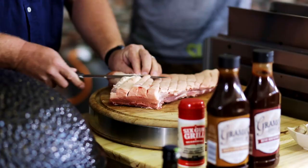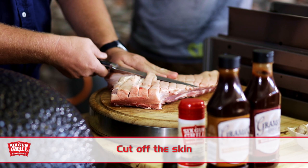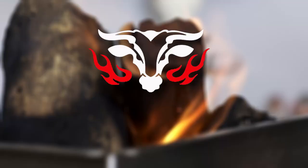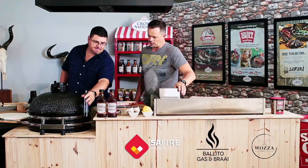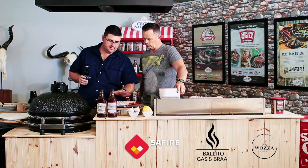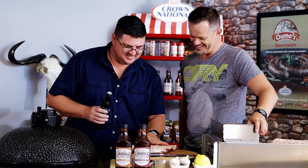Show us how. Not that difficult. Okay Werner, the skin is off. How are you going to spice it now? So now we just dab it with a little bit of oil - olive oil, yes. Rub it in nicely. There's already enough fat on it.